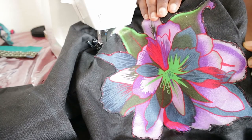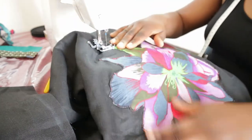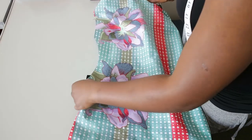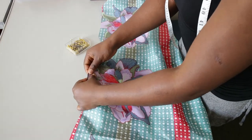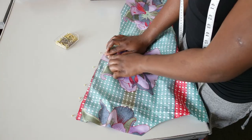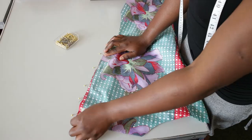Once you're done attaching the appliqué, it's time to finish the garment, which is the easy part. Place the front and back panels right sides facing together and pin the shoulders together, then join with a straight stitch. Do the same for the sides of the dress.